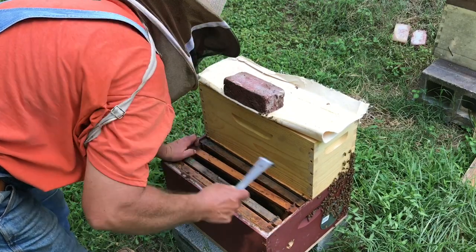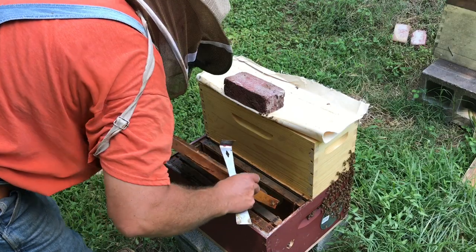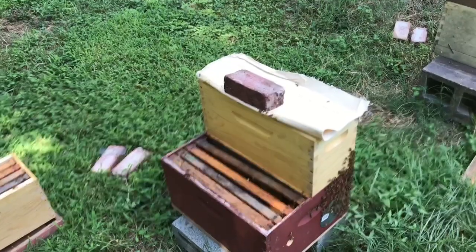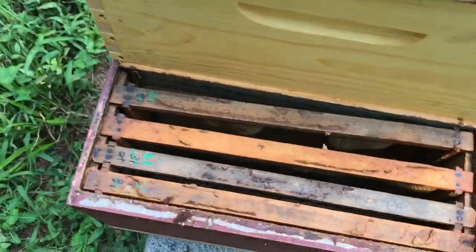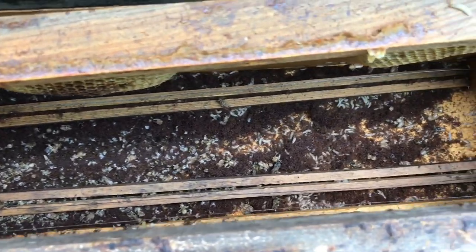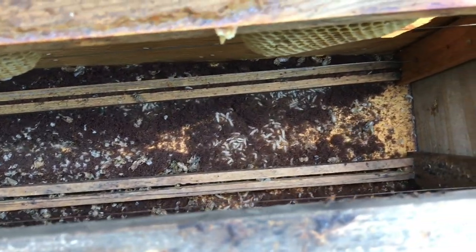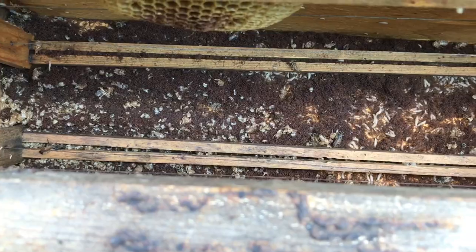I've never had that problem right here because this area is in the sunlight quite a bit. I'm thinking that the small hive beetle population got too high in here and they absconded and went over yonder and got in that bait hive. So that is my autopsy — or whatever you want to call it. Small hive beetle got them. Now I've got to do something about that.